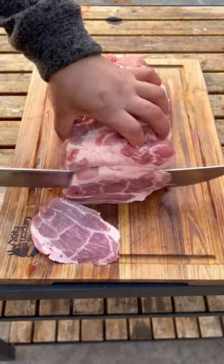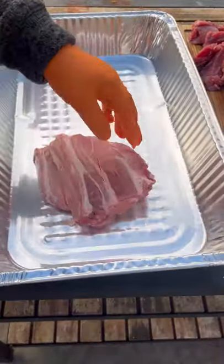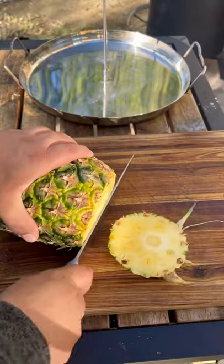You want to remove the bone, then slice it about a quarter inch thick. Get a pan and marinate it for two hours in the refrigerator. Make sure you coat it real well.